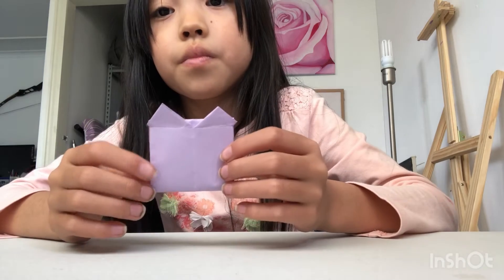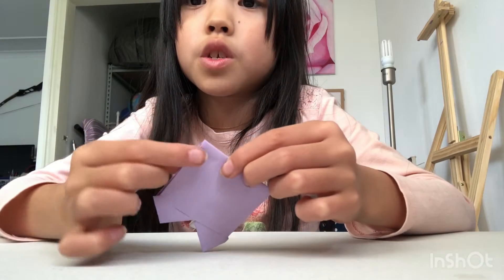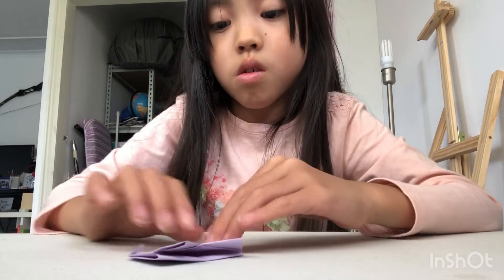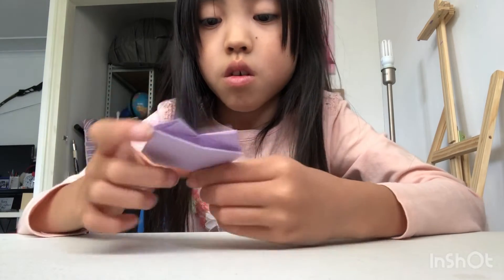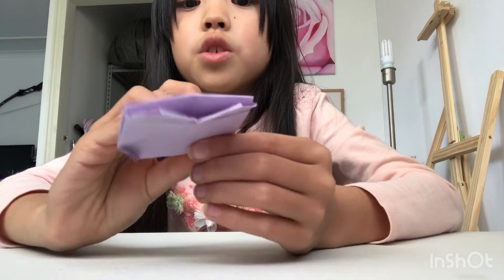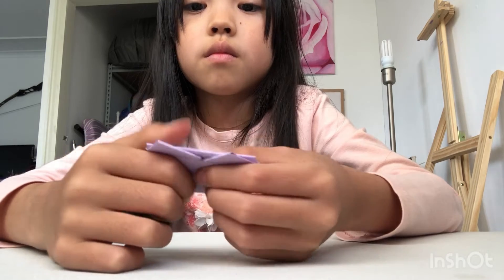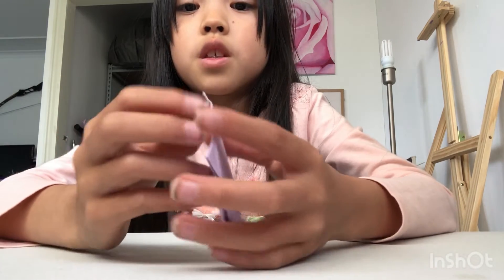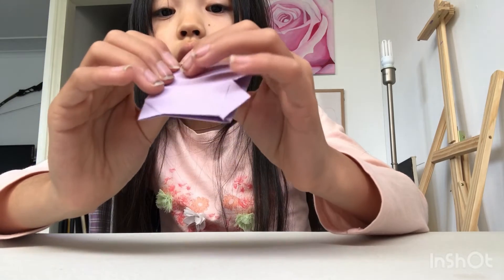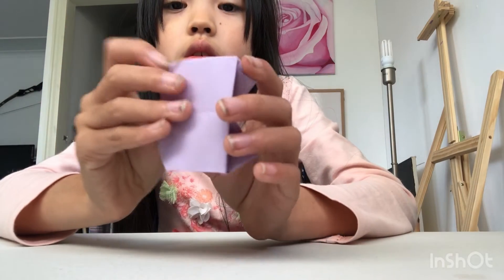There you go. Now you want to fold these corners in — only these two. Do the exact same but on this side, using the same corners. Now fold them out. This is going to be hard — you have to tuck these in. Just like that. Boom! Same on the other side.